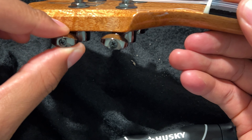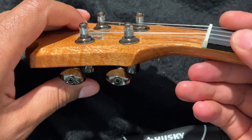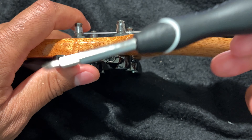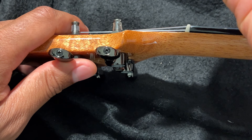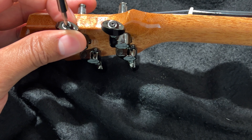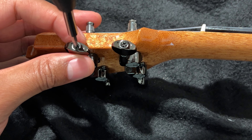When they're loose, they can slip a little bit and the strings will come out of tune more frequently than they should. So what I'm going to do is take my Husky 8-in-1 screwdriver and come in here. I'm going to be gentle because I don't want to strip or scratch the screw, because this is a relatively nice ukulele.